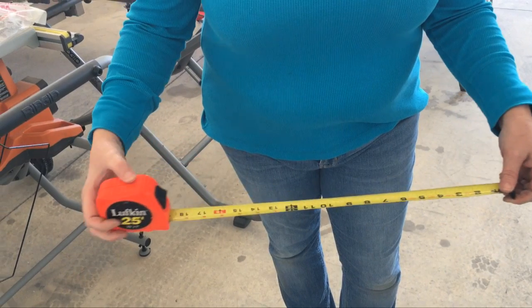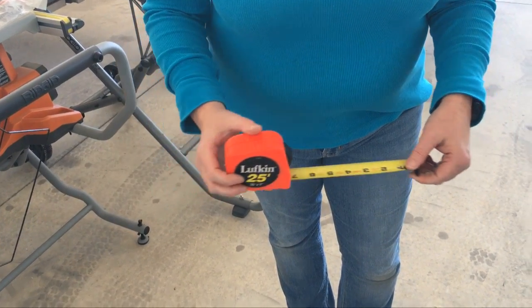Welcome back to Tip of the Week. This week we're going to demonstrate a new use for your tape measuring tool. Of course we use this tool all the time during the construction of our project, but let me show you a new use that is critical in completing your home built on time.